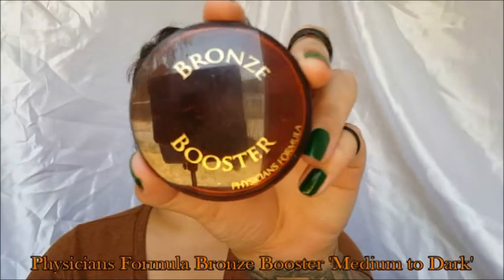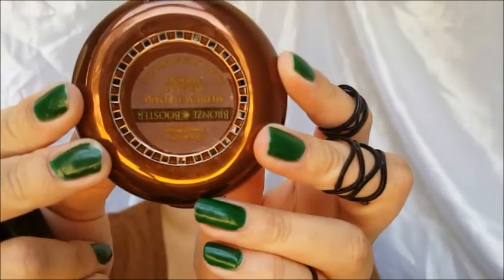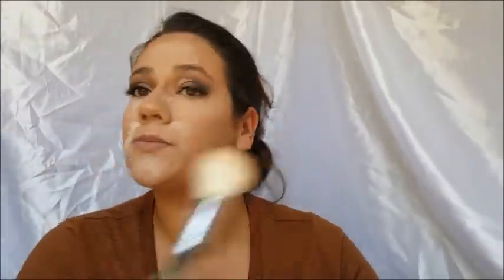I'm going to be using the Bronze Booster from Physicians Formula — I really like this bronzer right now because I'm pretty fair so it actually shows up on my face. When I'm tan or dark it doesn't show up, so I'm taking advantage of that now. When you're bronzing, do like an M on the sides of your face — that's how you know you're bronzing, and it's different from contouring. Contouring is more precise to sculpt cheekbones; I just wanted to bronze since this is a back-to-school look.